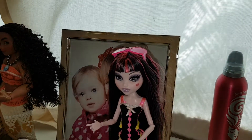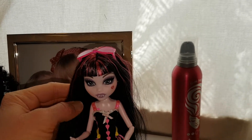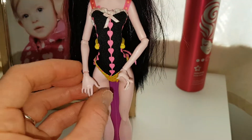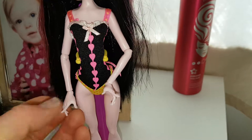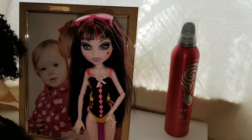Let me know what you think of Draculaura. I love her — I was really lucky to get her second hand and she is just in immaculate condition because she's been in an adult collection. She has her old hands which I love. They're so cute. I used to love these hands — they were the best Draculaura hands, just so dainty and cute. Adorable. Like, comment and subscribe, and we'll see you soon. Bye!